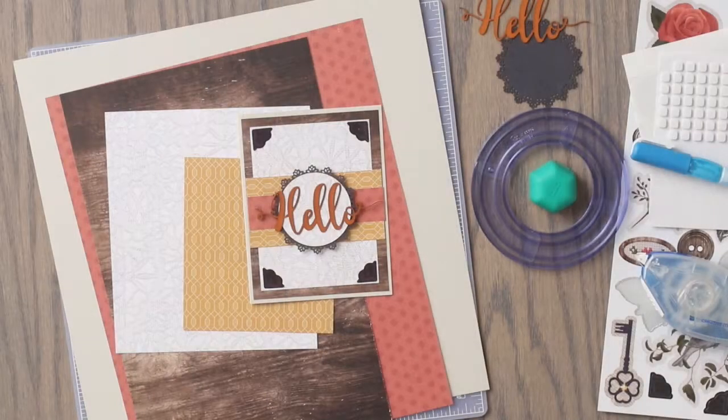Hi everyone, Melissa here from Creative Memories Home Office. Today we are going to create a card using the Countryside Comfort Collection, as well as the glue pen.